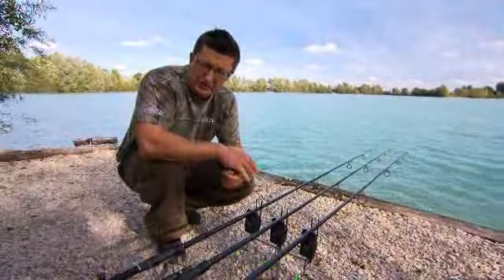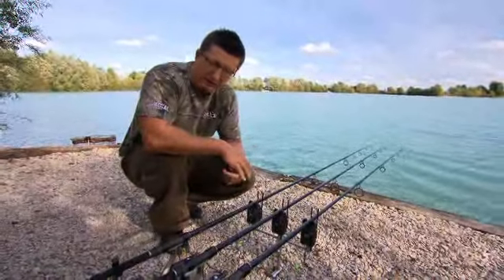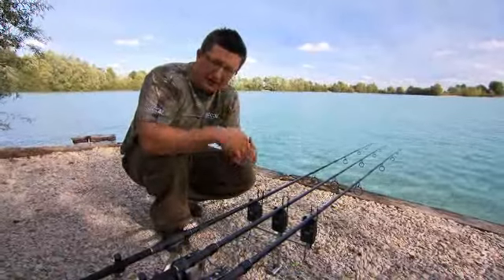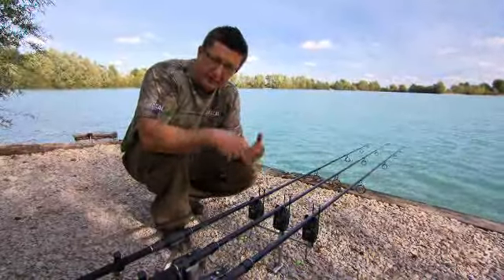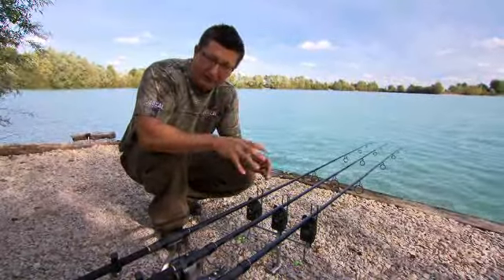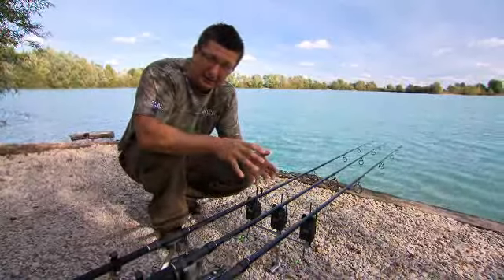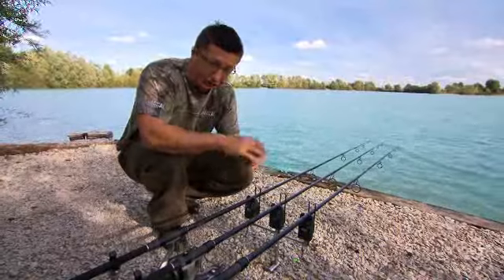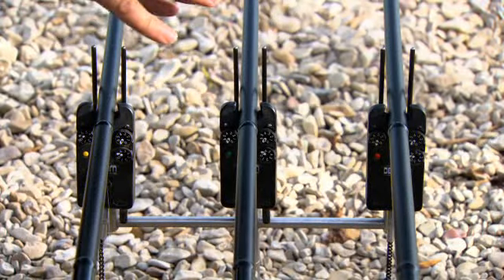I've used Delkim buzzers for pretty much as long as I can remember. The reason I switched over to them was I was using a roller buzzer — freaky weather in the winter, it rained and then the rain froze, the wheels on the roller buzzers froze, and I had a bite in the morning and didn't even know. I woke up until the rod pulled round. From then on I swore I'd move over to Delkim because that simply doesn't happen in that same situation.